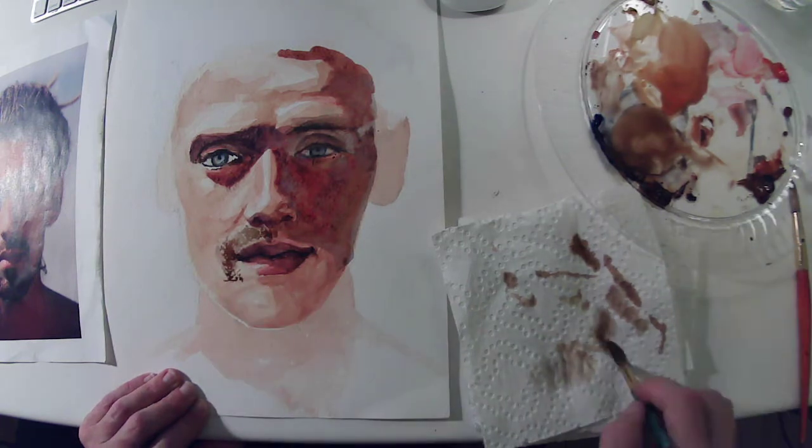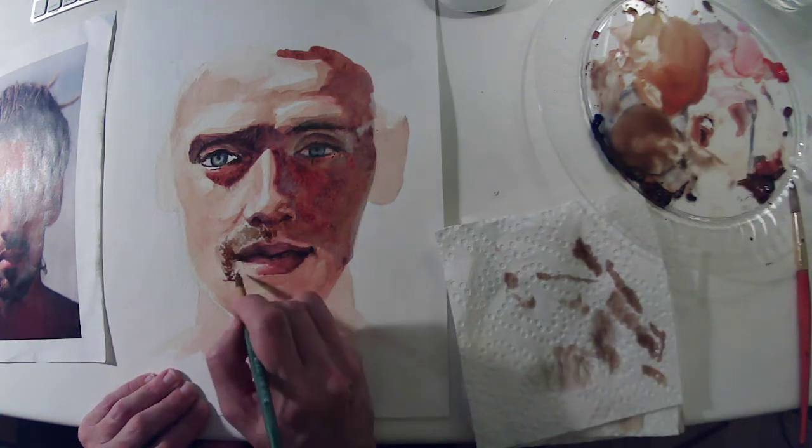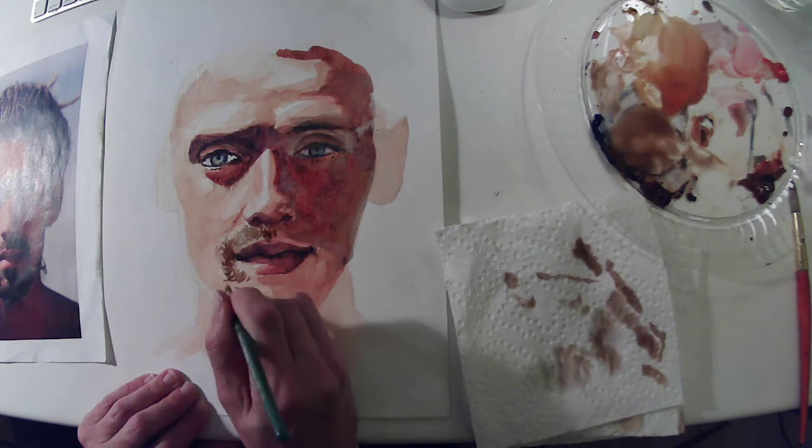As I move around to the bottom I'm blotting my brush because I want to use a weaker version here — this is where it really starts to get much lighter and kind of thins out.